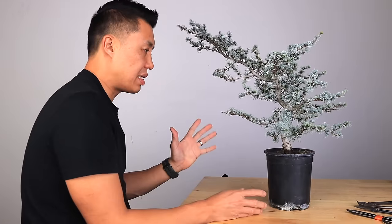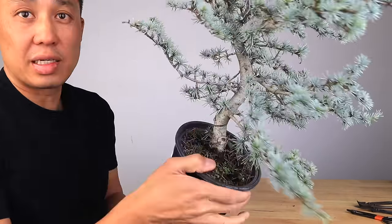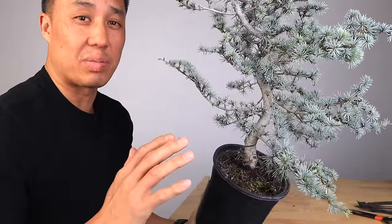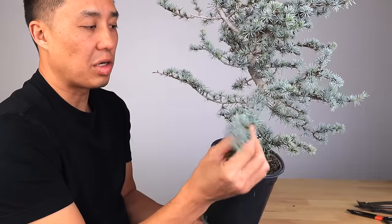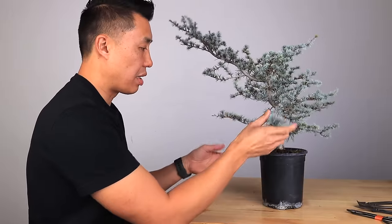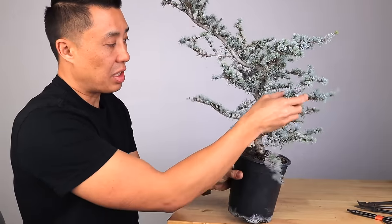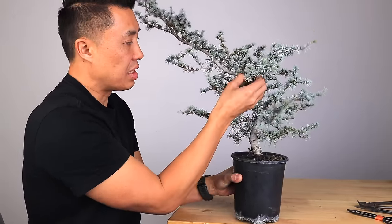The blue atlas cedar has these really nice needles. If you take a look really closely, it's got really nice blue needles. Even though it looks really spiky, it is very soft to touch and the branches are very flexible. Look how flexible they are already moving — even this thicker branch right here moves really easily. So that makes them really easy to train.